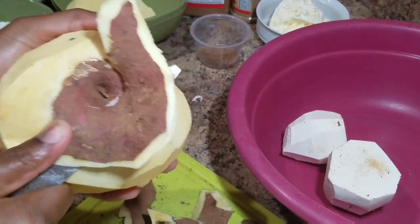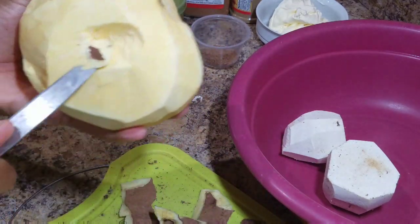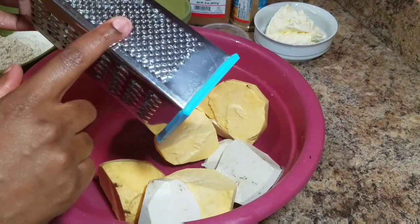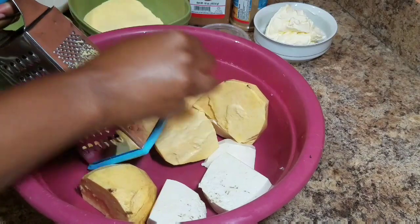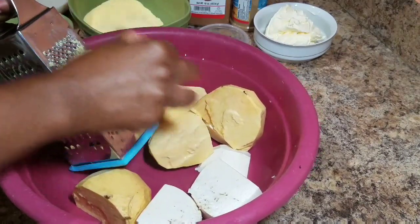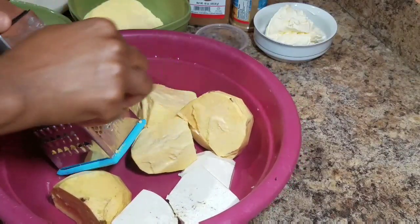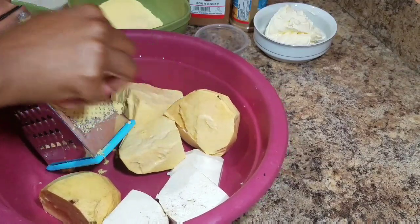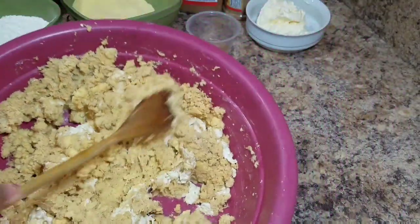This big sweet potato is taking a little time to peel but we're getting there. Once I'm finished I'll wash it, slice it up, and show you how I grate it. So now I've already washed my dasheen and my sweet potato — I'm just going to show you how I start to grate it and do the rest off camera. This is what the sweet potatoes and dasheen look like once they're grated.